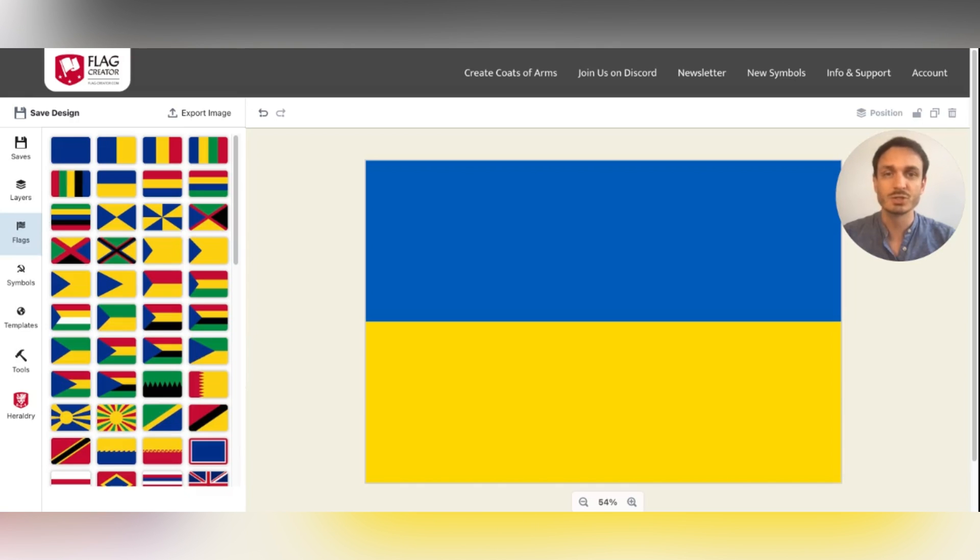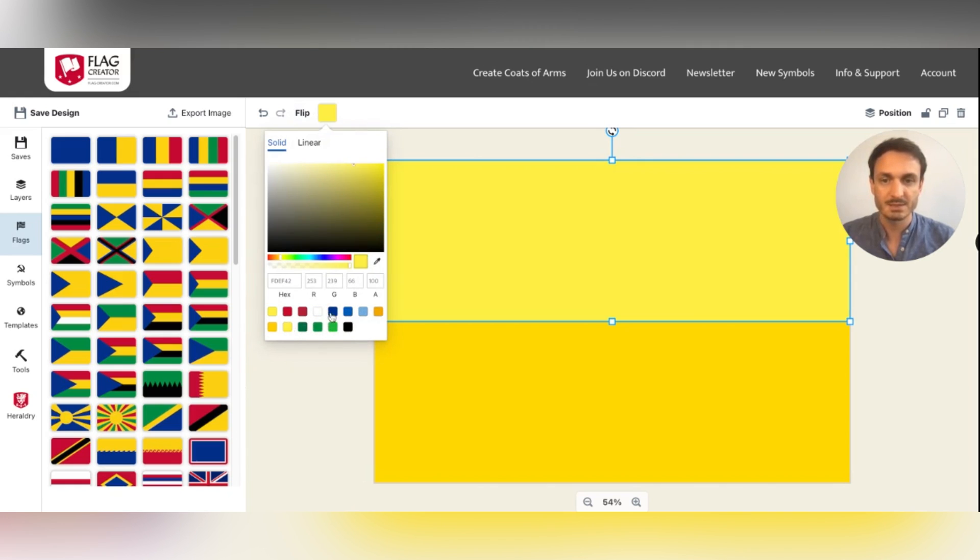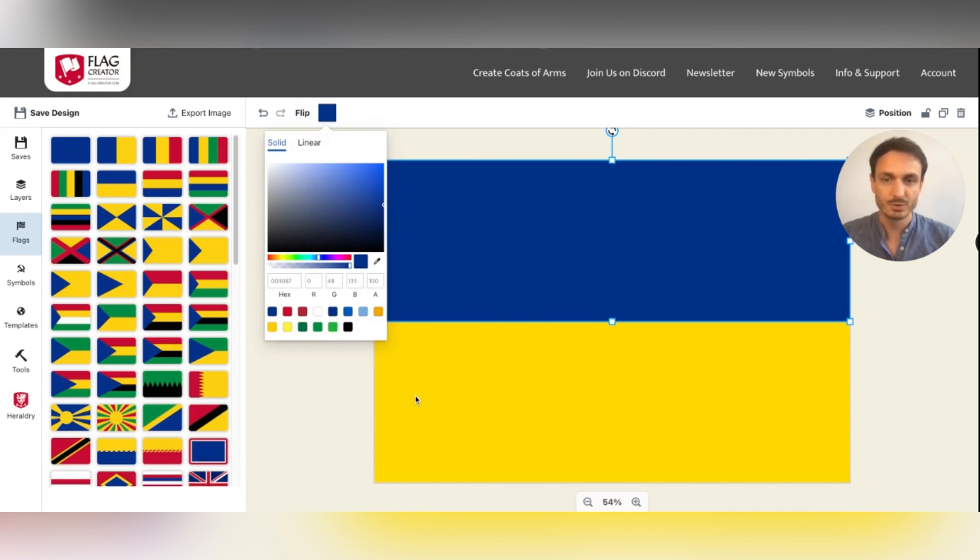Click Creator gives you several options to change the colors of your flags. The easiest one is to click on an element and then go to the color selector, where you can pick some of the pre-selected colors until you like what you see.